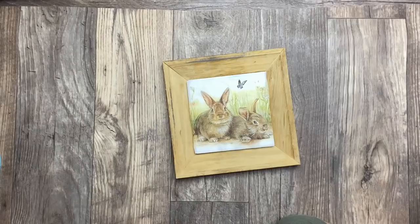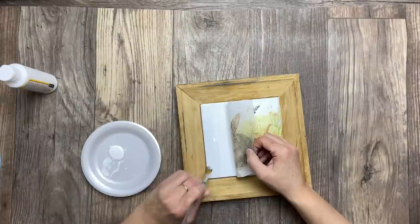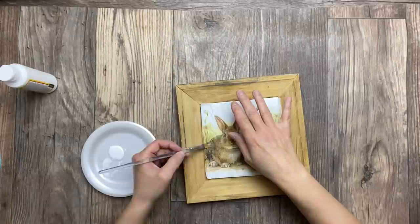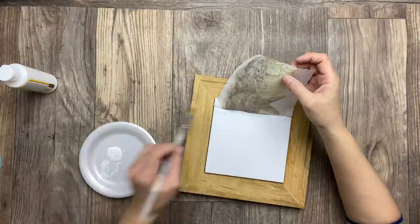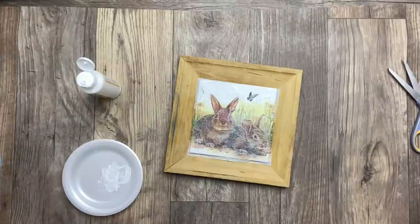Now I'm using some Mod Podge in the matte finish and I am going to apply some glue on the top of my tile. I'm doing this by section — a little bit by little bit — applying and then rubbing my napkin very gently with my paintbrush. Once I'm done with one section I lift the napkin on the other side, apply more glue, and continue. I'm using a hair dryer to dry in between each coat to speed up the process.